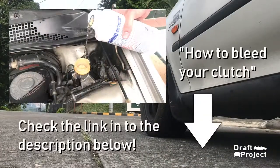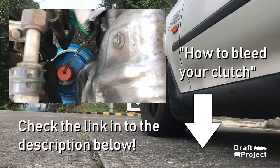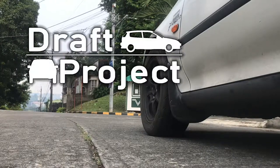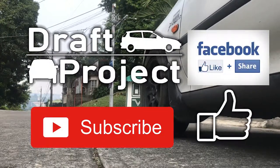The last step is to bleed your clutch, and I have already indicated the video in the description below — please check it out. Once again, I hope you find this helpful. Please give it a thumbs up and subscribe for more videos. Thank you very much and God bless.